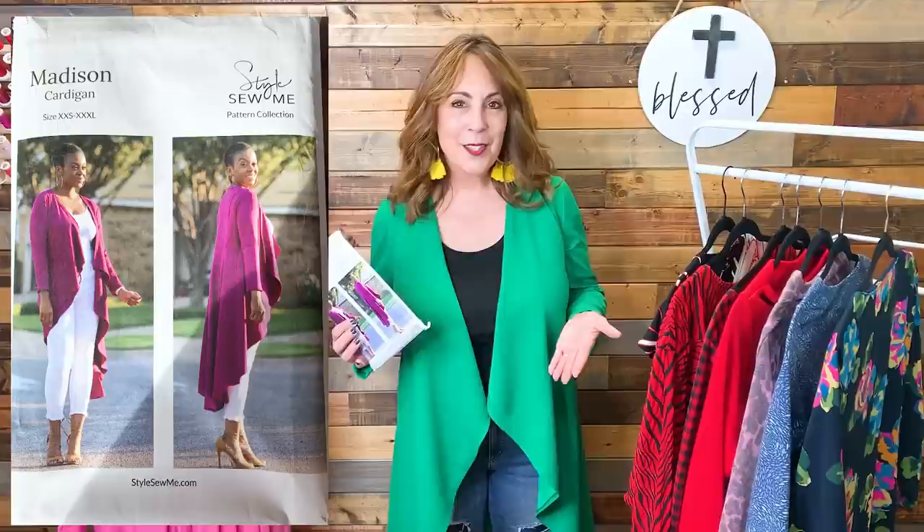If you've seen some of my Friday Sews videos, you may recall that I was originally going to sew this cardigan out of a snake-skinned rayon lycra knit, but I didn't have enough fabric. That actually worked out well. I pulled out this green — I don't normally wear green, but now I'm wondering why not. I really like it. I have worn this cardigan multiple times already and it's only the first week of March, so it has become a favorite really quickly.